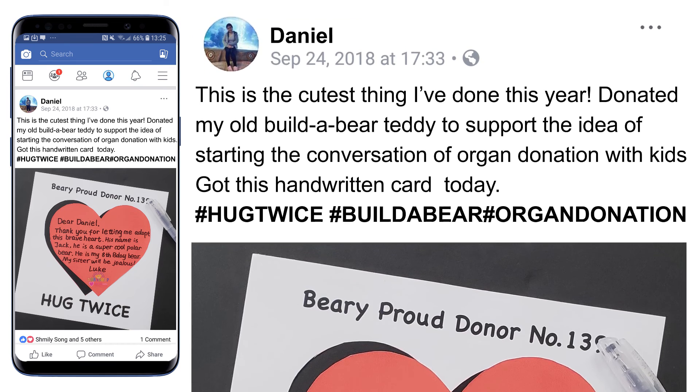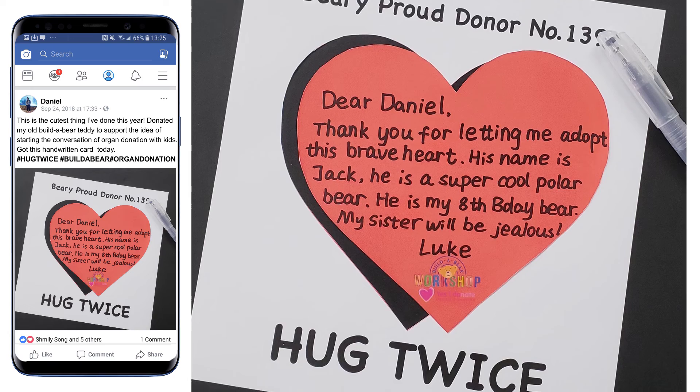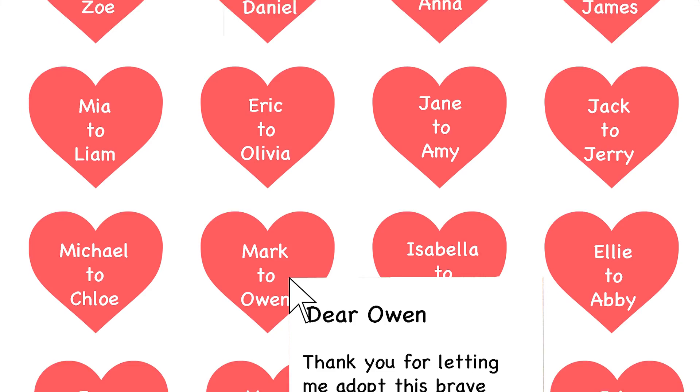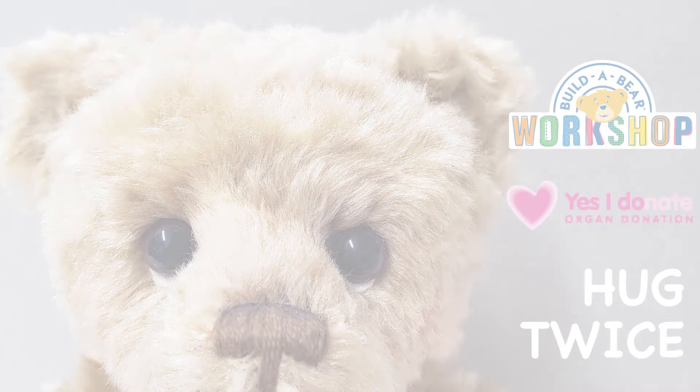People can share their donor card on social media with hashtag Hug Twice to get more people to join the campaign. A collection of thank you notes will be posted online, written by the children who want to share their thanks to others to help more bears. Thank you very much for joining us.